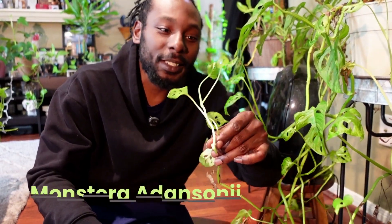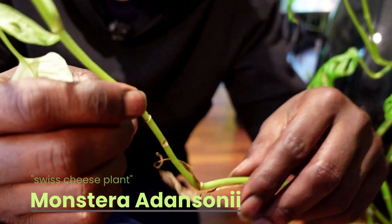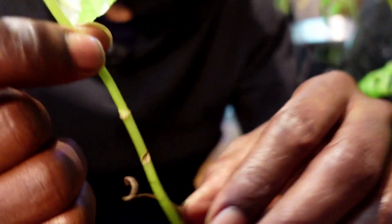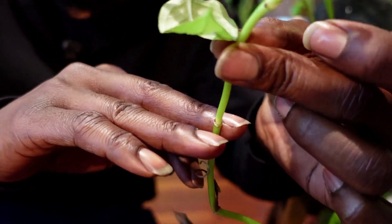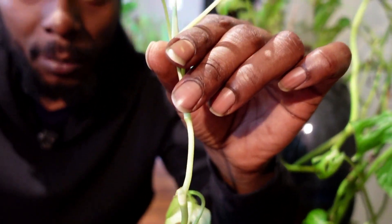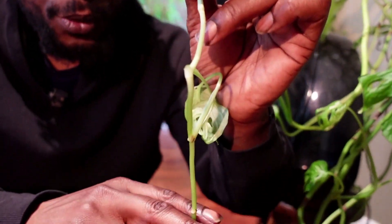The first thing we're propagating is this Monstera Swiss cheese. What I'm going to do is look for the different nodes and then cut just below the node — if I'm holding the vine up like it's climbing up a tree, I want to cut below the node.